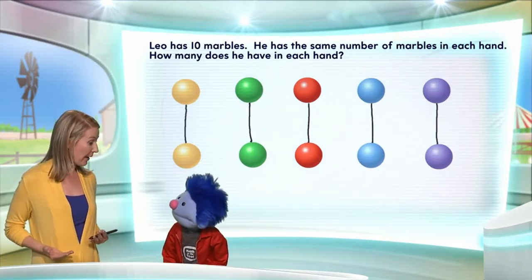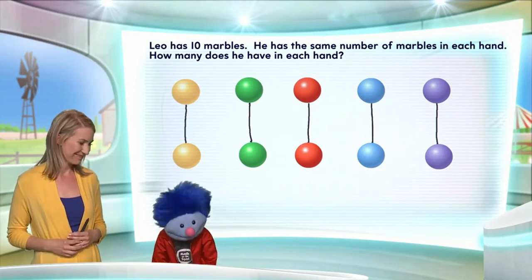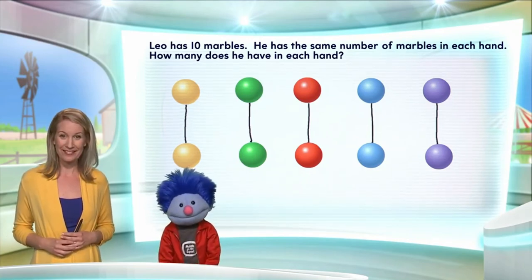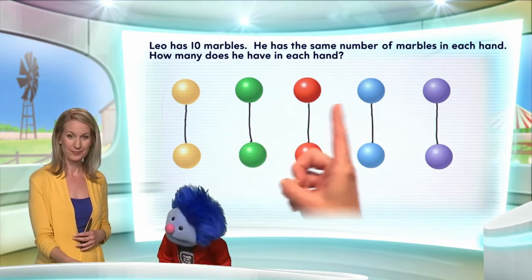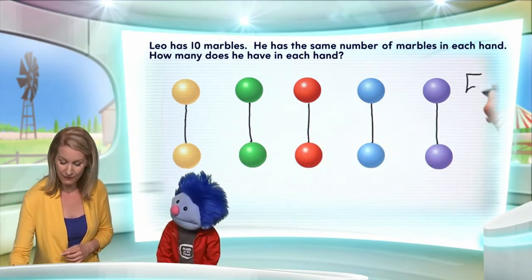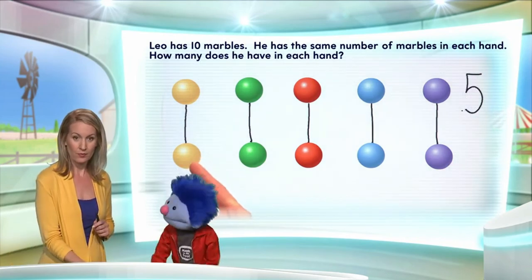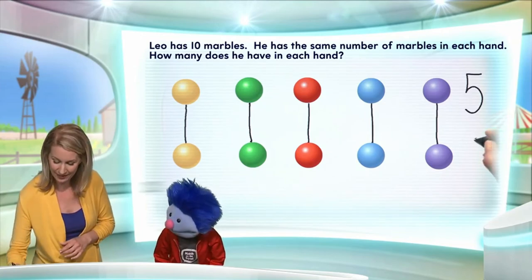So, how many does he have in each hand? Well, we haven't counted them yet, so we don't know! Let's go ahead and count them now. One, two, three, four, five! So he's got five in one hand and five in the other! One, two, three, four, five in the other! Well done!